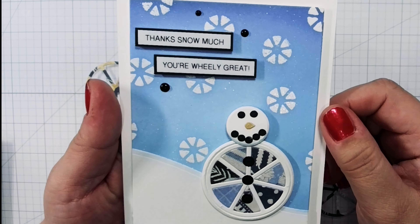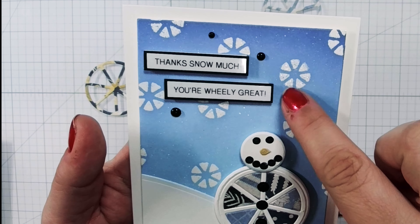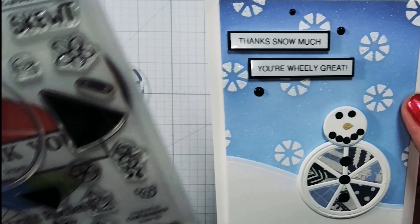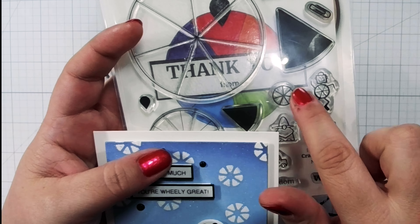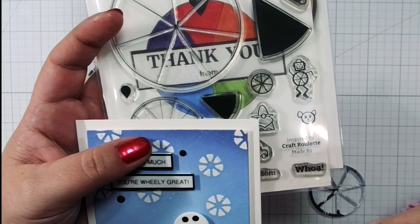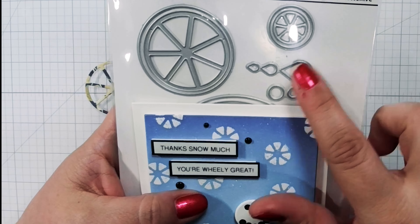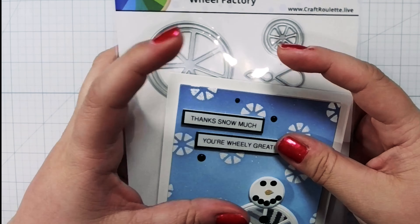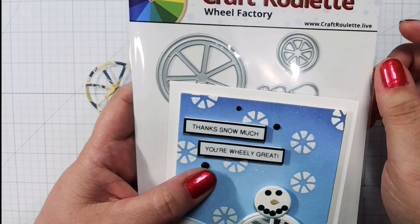My second snowflake idea is where I got a little bit crafty. These little snowflakes here are in the wheel pattern from Craft Roulette — there is a stamp that has that little wheel pattern, about the same size. However, I didn't want the outside wheel; I just wanted to give it the essence of a snowflake without looking so much like a wheel — just a little bit different. So I took the smallest of the wheel die patterns and cut it out of a piece of cardstock, about two inches by two inches.